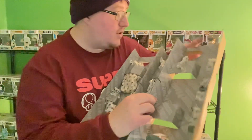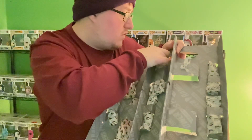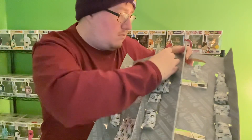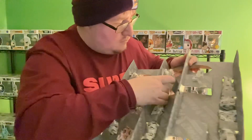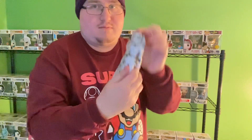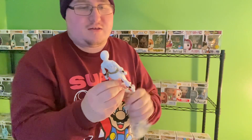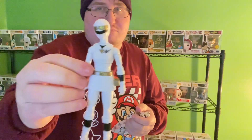Alright, let's go for the middle here. And this one, Ranger number three, is the White Ranger — looks pretty good.